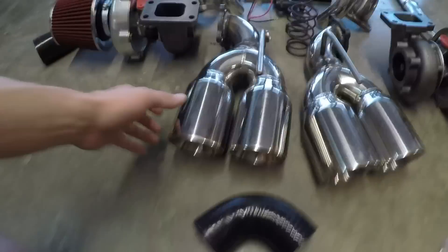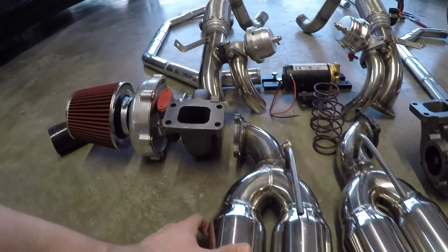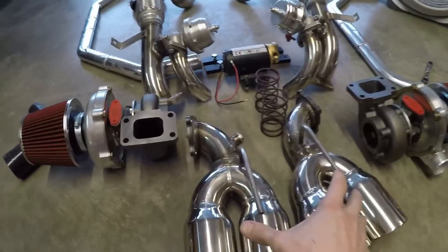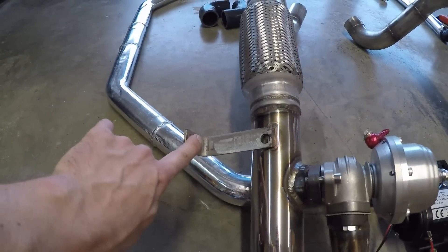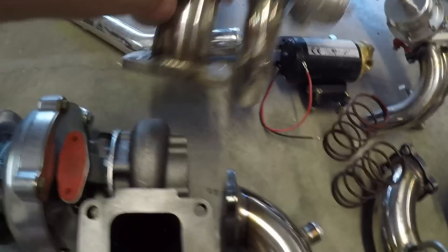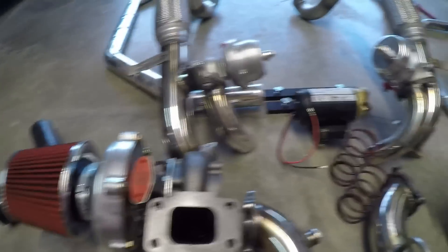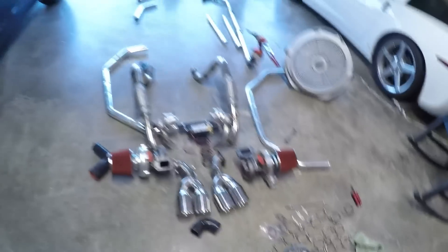He actually did a really good job of fabbing up these factory exhaust tips, and they bolt directly to the hot side of the turbo and dump out the back. So the exhaust pipes mount exactly where your mufflers go. This actually acts as a hanger, so you bolt this to the frame up underneath there. To oil your turbos, you get a return pump in the kit, with lots of lines and fittings.